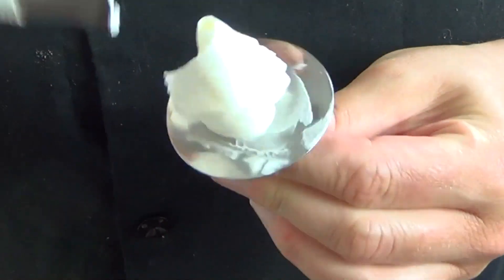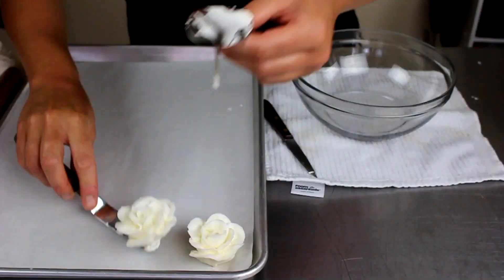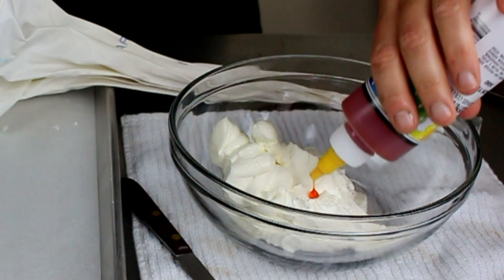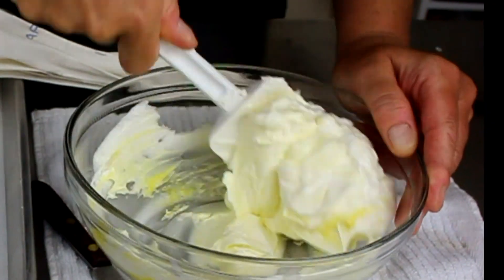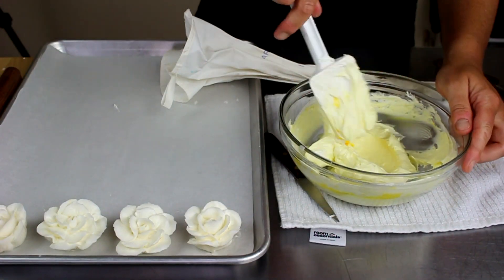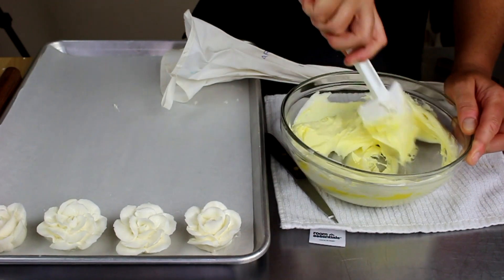Make as many flowers as you wish in white. Next you will add a drop of yellow to the remaining white in the bowl for a pale yellow color. You can also add another drop of yellow again and again to make it darker as you go, giving you shades of that one color.